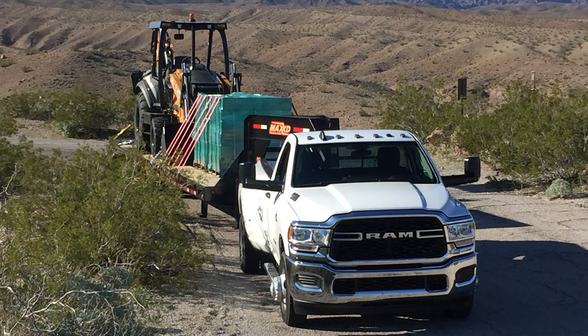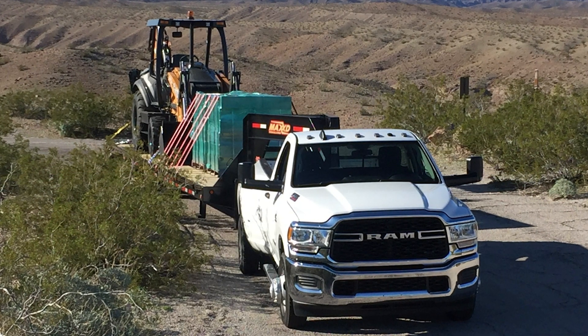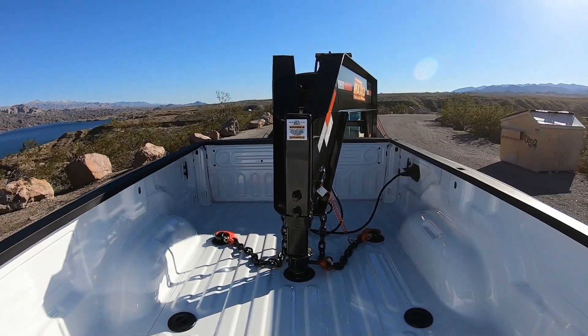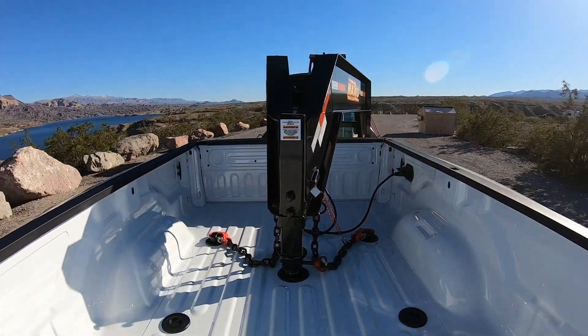We're here in front of the 2019 Ram heavy-duty truck. We spent a lot of time with new trailer technology, and one of the things we've added to the '19 is trailer tire pressure monitors. It's really important for our drivers to be able to monitor their load, so we've got sensors in each of these tires.